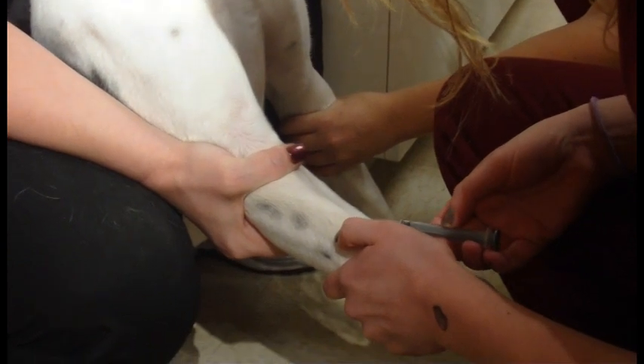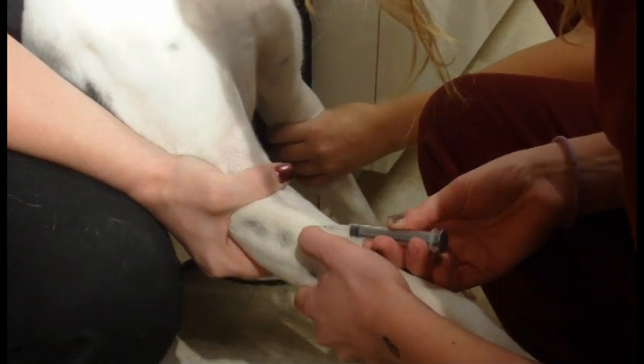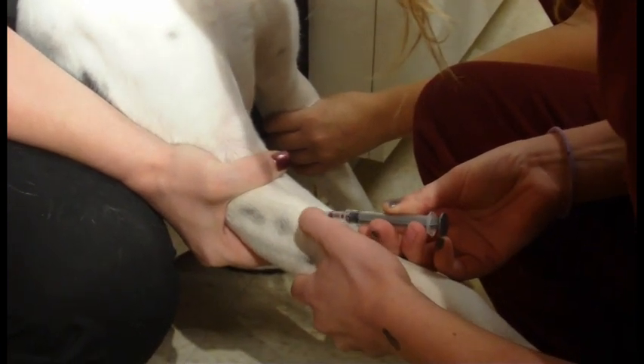Come up higher. Higher. There. Inserting. And then she's withdrawing her blood.